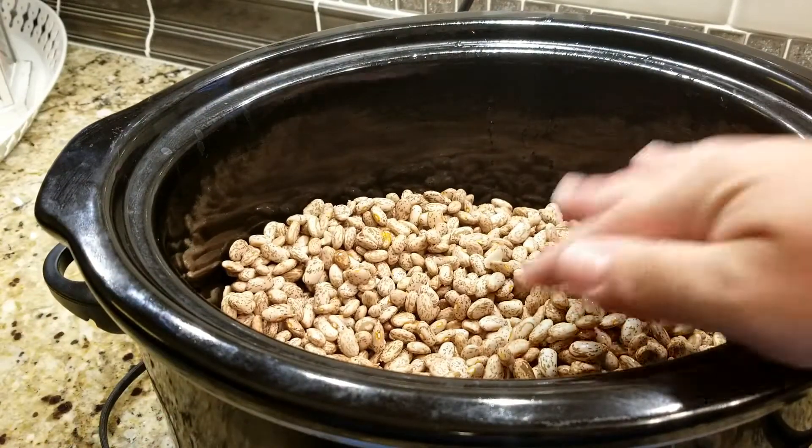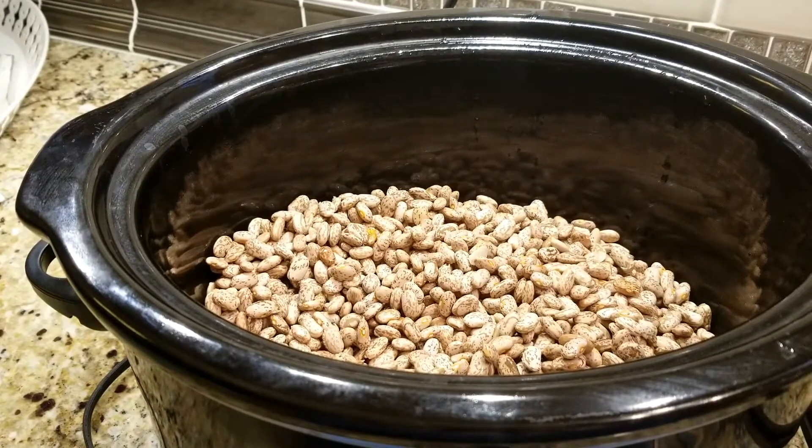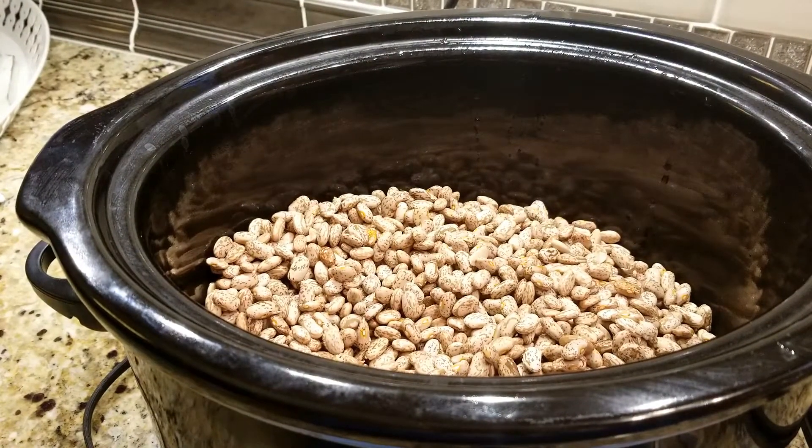I've rinsed two pounds of dried pinto beans and it's early in the morning for me because I'm going to let these cook all day. I prepped everything last night so I'll just put everything in and tell you what I do as I go. This is the only recipe I don't use a crock pot liner, because at the end when we mash the beans I use an emulsion blender and that would grab the plastic.